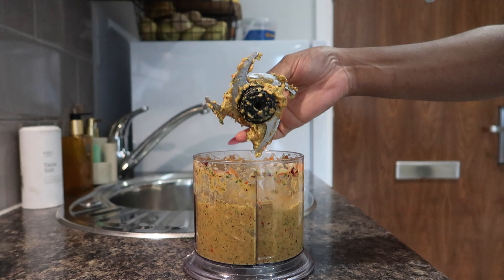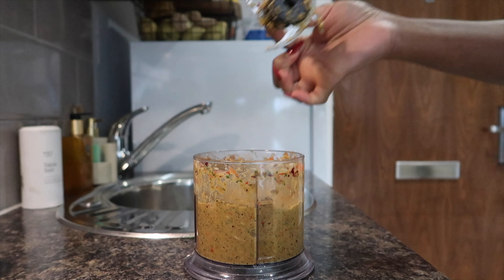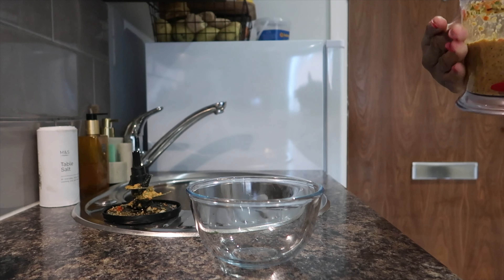Our paste is finally done! Notice that I haven't added any salt or black pepper to that, and that's very intentional. I transferred it into a bowl and then started working on my tilapia.